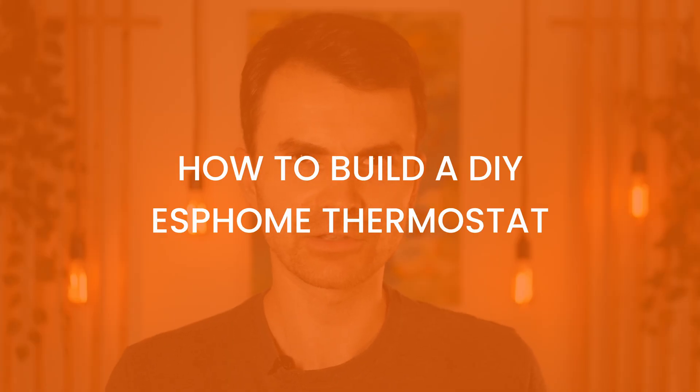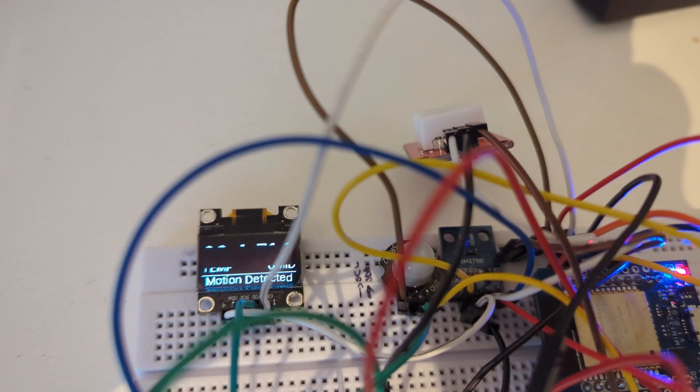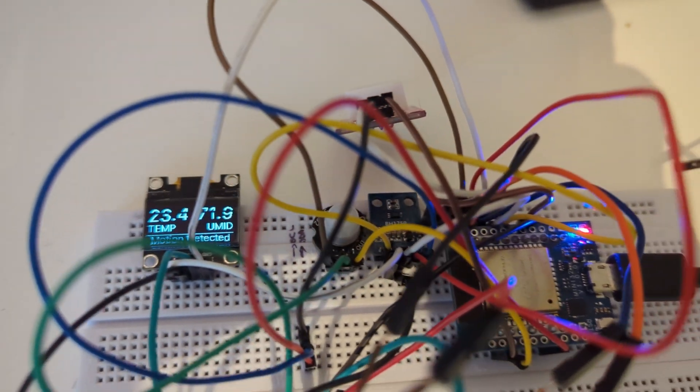Hi guys and girls, my name is Dan from geekchronicles.ro and today I have a new clip about electronics. As you may or may not know, last year I built a smart thermostat with ESPHome and deployed it in my home. It worked great most of the time, but I had a few problems — my first problem was the connection between the ESP board and the sensors.